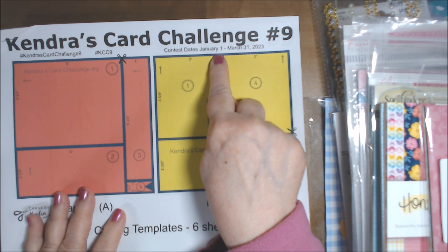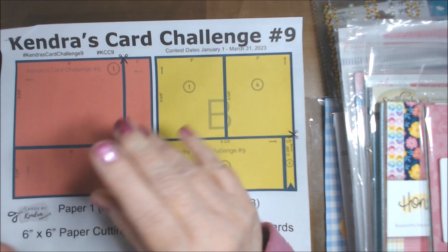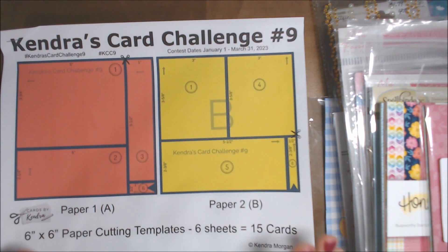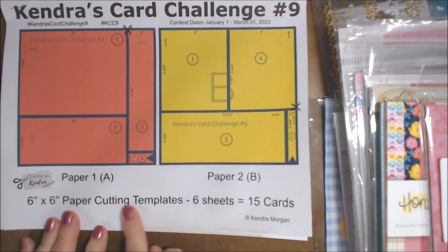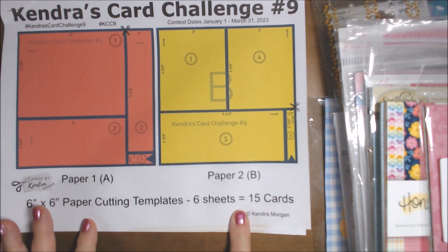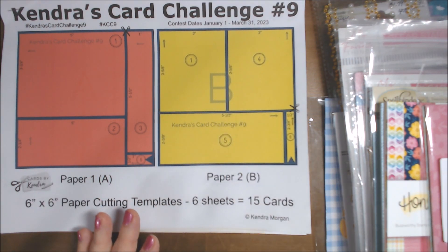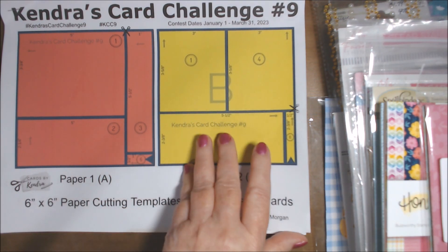I started these in January, but I just finished them yesterday, which was February 2nd. I didn't get a chance to video sooner. So what it is, is you take six sheets of paper — six by six paper — and she cuts them up in such a way that you can make 15 cards.